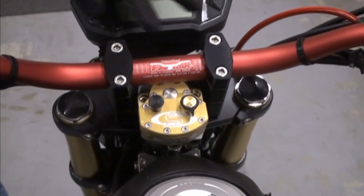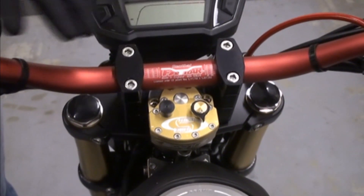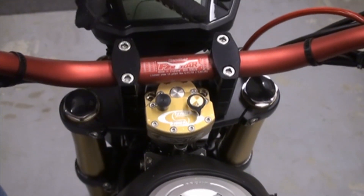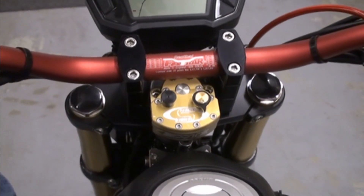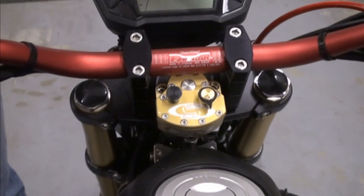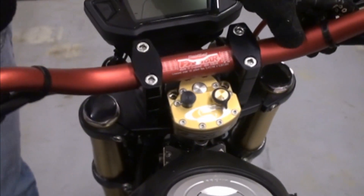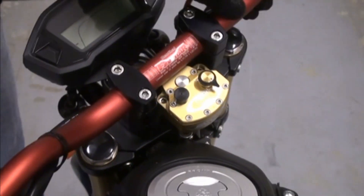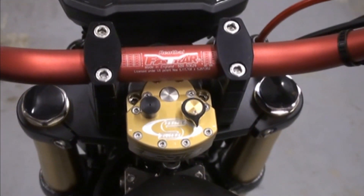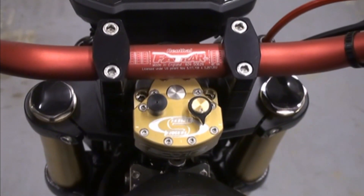Now that we've tightened these top four bolts, you want to go over and make sure that everything is tightened up — make sure you didn't miss a bolt. The next thing you want to do is make sure there's nothing binding when you go lock to lock.